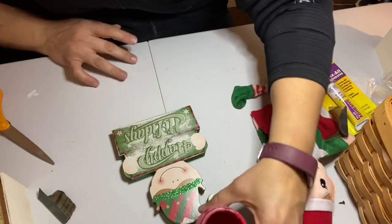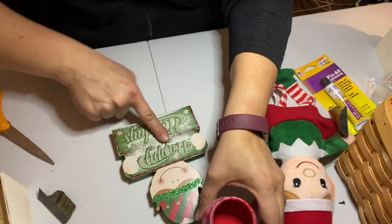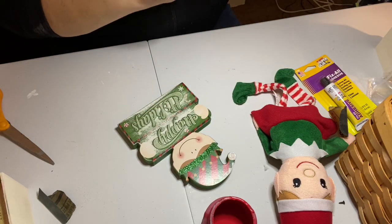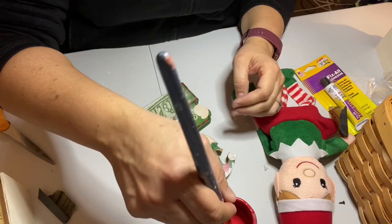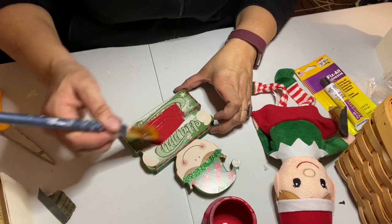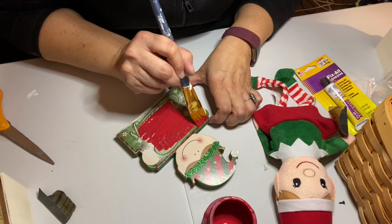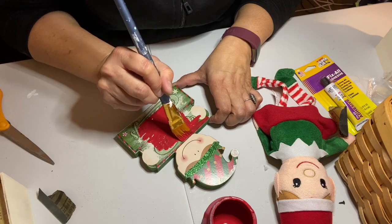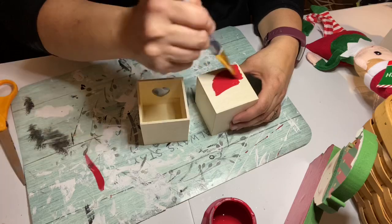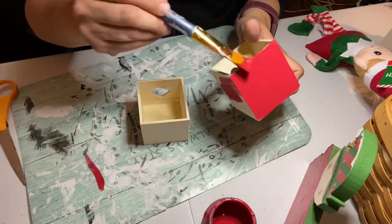I went ahead and painted the elf body — or the sign, whatever you want to call it — with red chalk paint. Full disclosure: I actually wound up going over the red with green later on. You'll see in the final product the elf body is actually green, but it had a base coat of chalk paint underneath, and that allowed me to use my green acrylic paint really easily over the red. I just liked the way the green looked better.